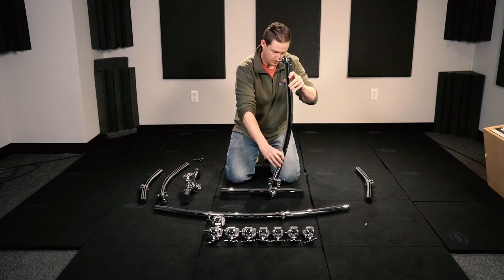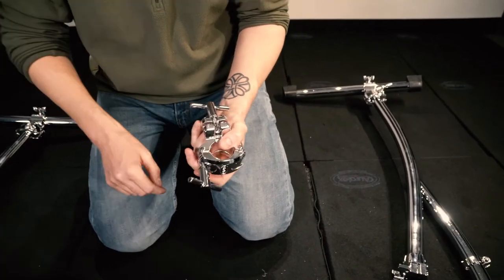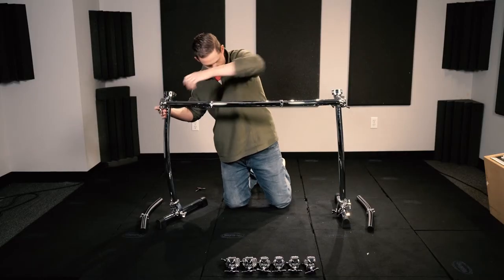Then we add the 30-inch curved bars to each T-leg base. After that, we connect the 46-inch curved bar to the vertical bars using the right angle clamps. Place the clamps all the way to the top of the vertical bars so they are at the exact same height.